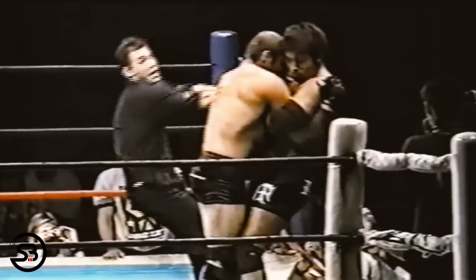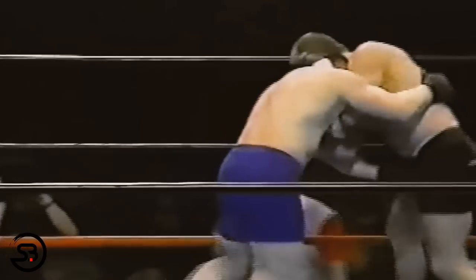Another obvious off-balancing example is Randy's use of the snap down: as he puts weight on the back of the opponent's head and breaks their posture, he moves into a front headlock position from which he can begin to grapple.